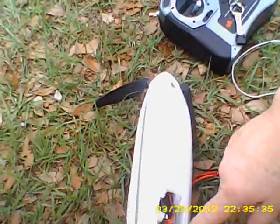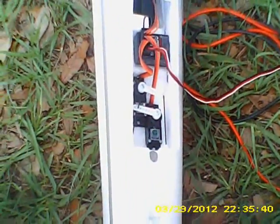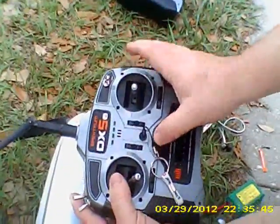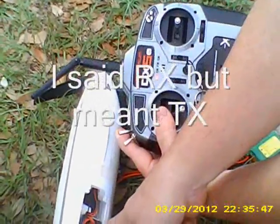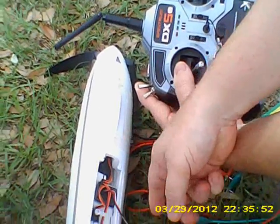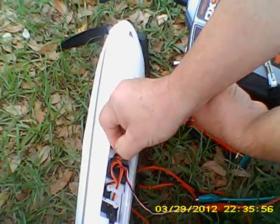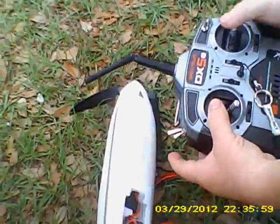You can see by the flashing light that it is in bind mode. I'm going to hold the trainer switch and turn on the receiver. And it is bound now — there's the bind signal. I'm going to let go of that, pull the bind plug out, and I've got full control over the tail surfaces of the airplane. We're not going to check the motor at this time.